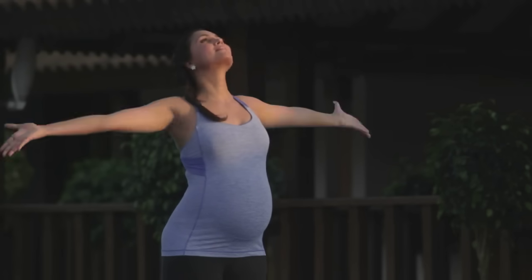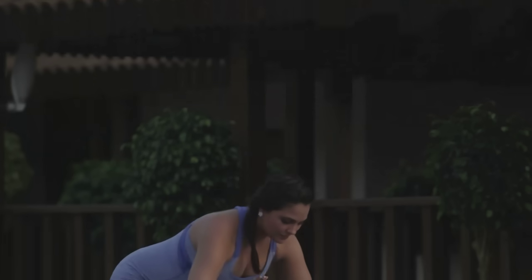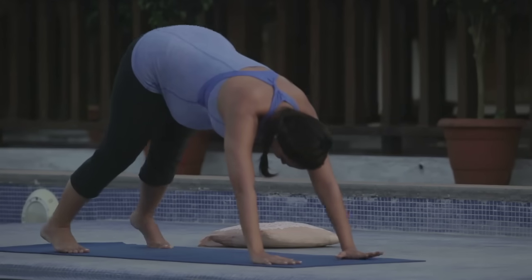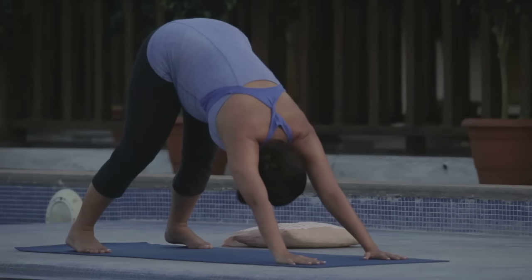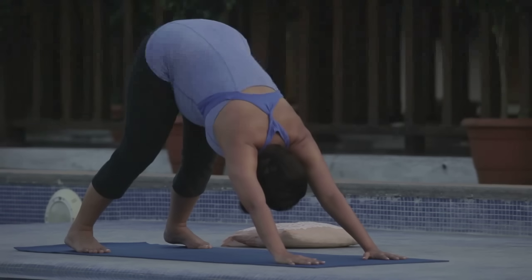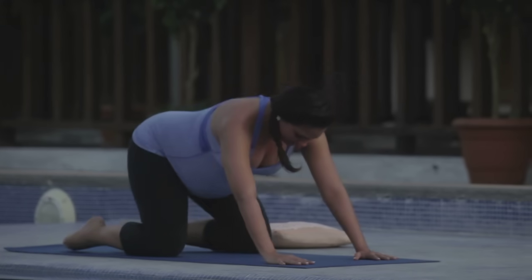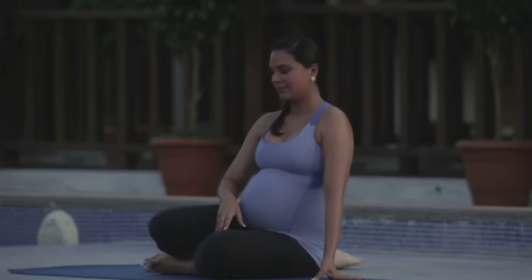Moving down to the earth now — inhale your arms up, nice cleansing breath. As you exhale, bend the knees and come through and down, placing hands on the mat, step back into Adho Mukhasvanasana, staying for a nice long breath. Then bring the knees down to the earth, sitting back down onto your mat.